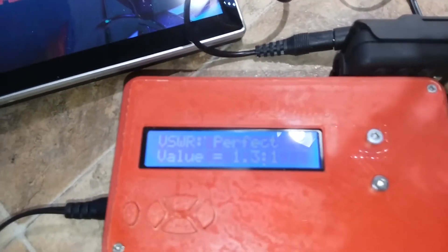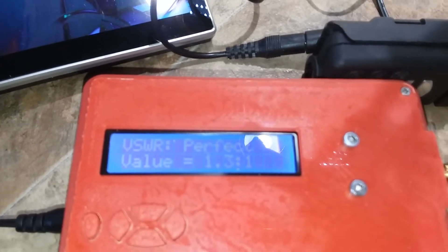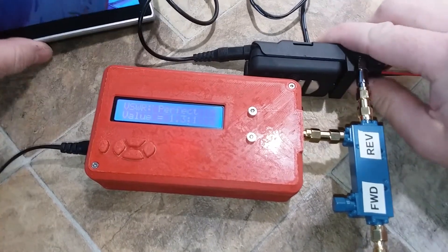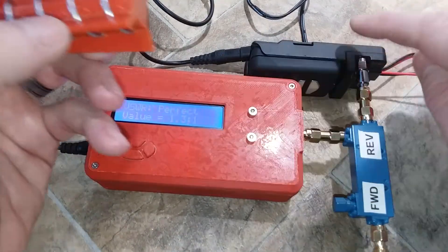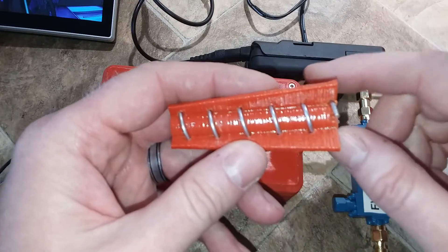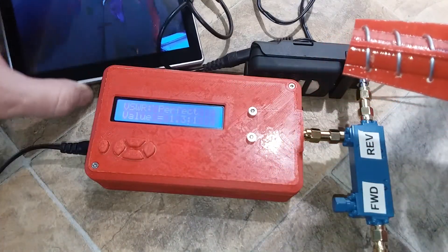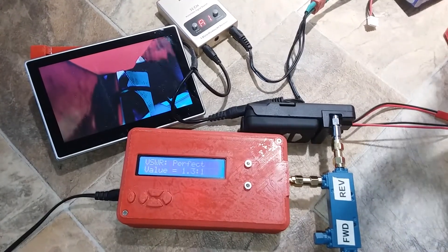It shows 1.3 to 1 SWR — that's almost perfect. And this isn't overheating and tripping offline like it was with the old antenna. With the old one, you'd plug power into the VTX and within 5 seconds the screen would go blank or go staticky because the transmitter would trip offline from overheating.